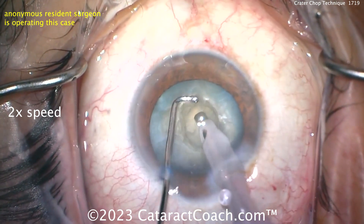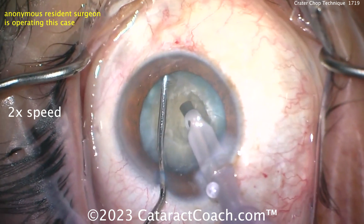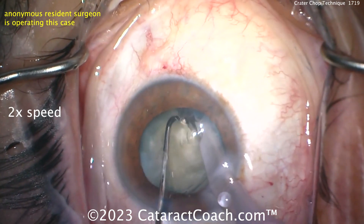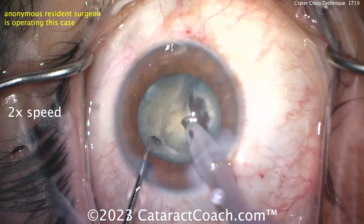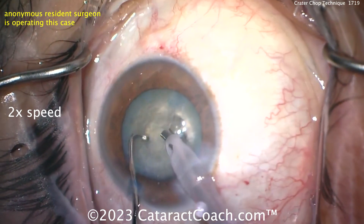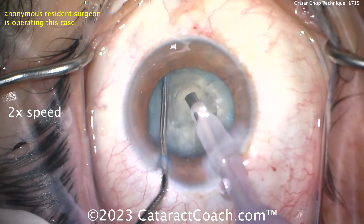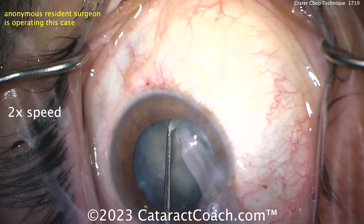Let's get that chopper in there — now we're talking. The chopper goes around the equator. And now look: you just put the probe up against that wall of the crater and you can split. Then rotate and do the same, propagating that crack a little bit. Very nicely done. You can see there was no need to buzz into the nucleus, because all you're doing in this technique is trapping the nucleus between the chopper on one side around the equator and the probe against the wall of that crater.